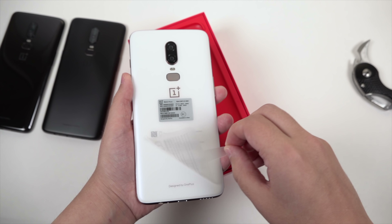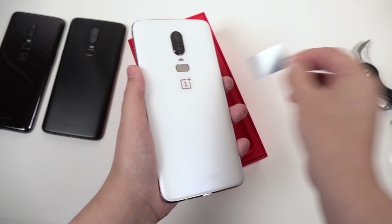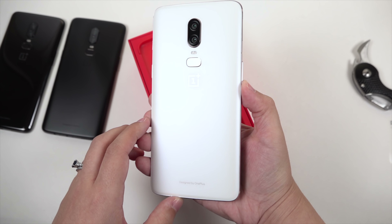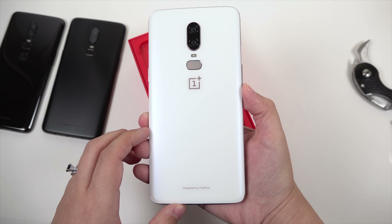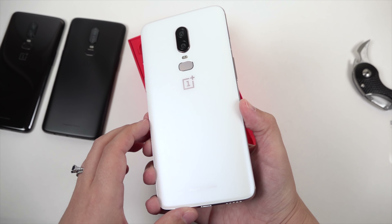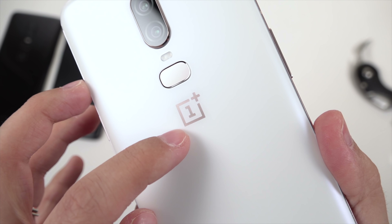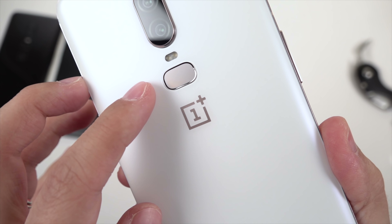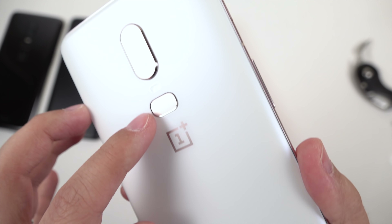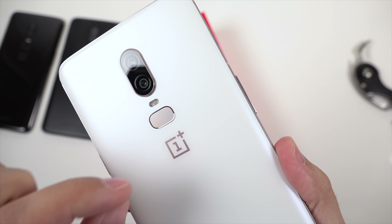It's a really nice pearly white — wow, that is really beautiful. When you look at it, it's just got this little bit of a shimmer to it. It's very, very pearly, and then when you look up close, this is a rose gold color. The fingerprint sensor is a little bit of a rose gold — just a tiny hint of pink to it.